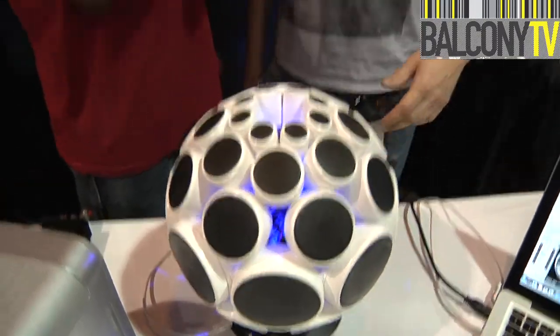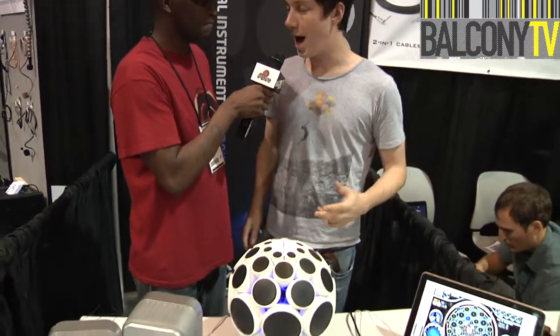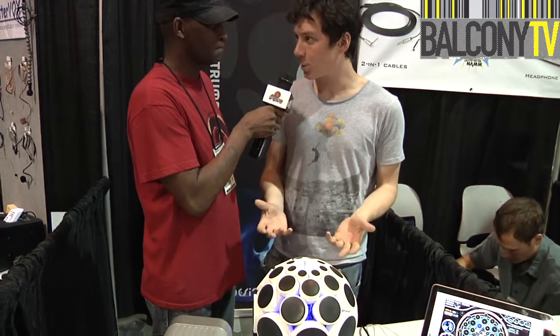So what is the Alpha Sphere? The Alpha Sphere is a new electronic musical instrument, and essentially it changes the way that we play electronic music, making it a much more expressive experience.